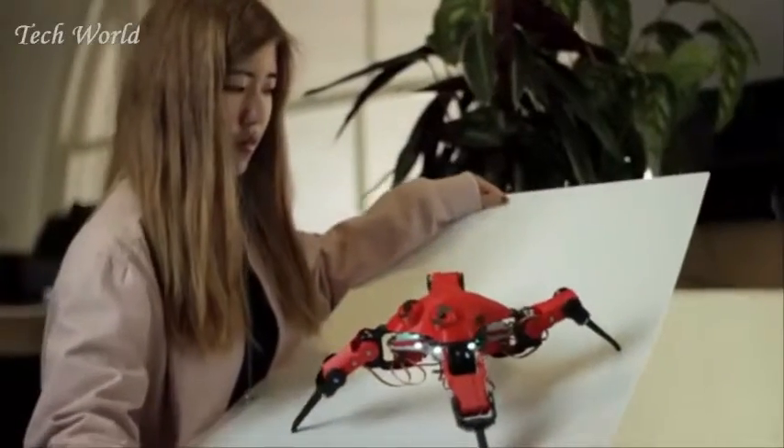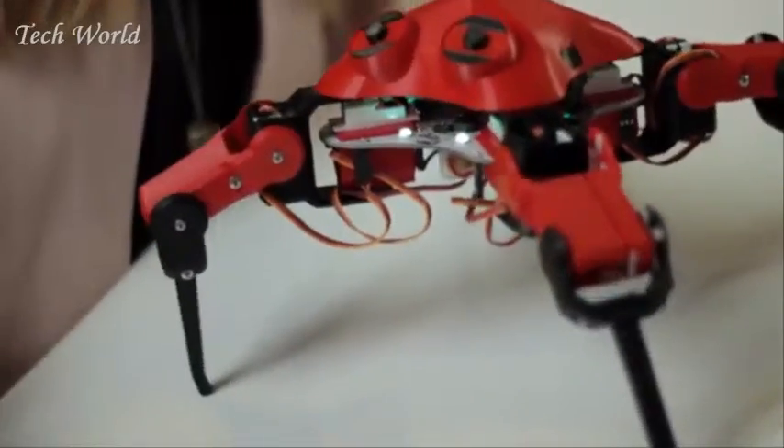Using the resources supplied with the Maker Kit, along with free online software like Arduino and Fusion 360, you can go from beginner, to intermediate, and finally expert.